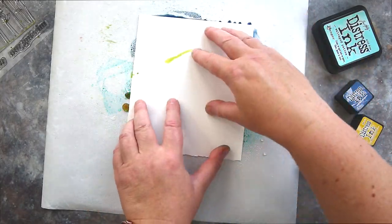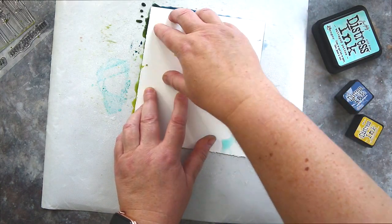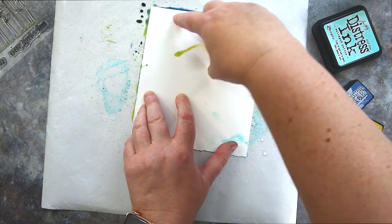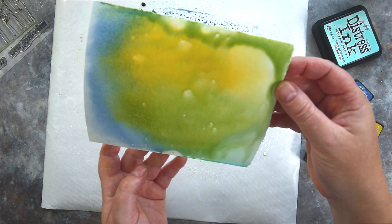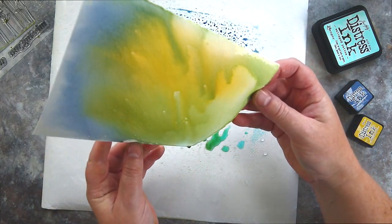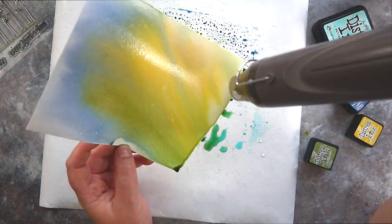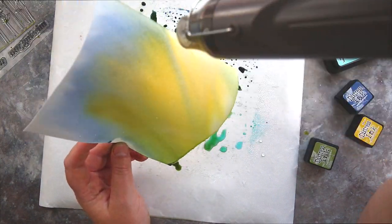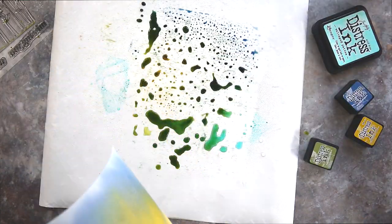I took a piece of Fabriano Artistico Extra White Cold Pressed Watercolour card and plunged it into the ink. I gave the card a little twist and pushed it around to make sure the colours blended together, and held the card in the ink for a moment for it to fully soak in. Lifting the card is always the best part — I loved how as I lifted the piece the colour streamed across the surface giving the impression of movement.